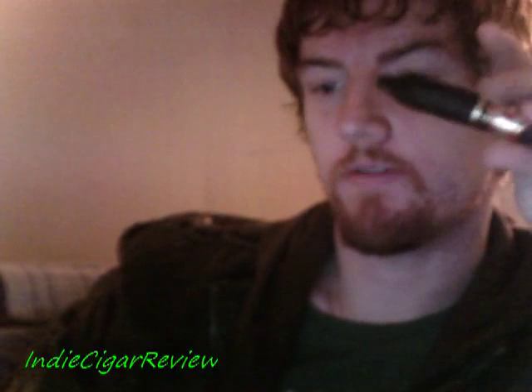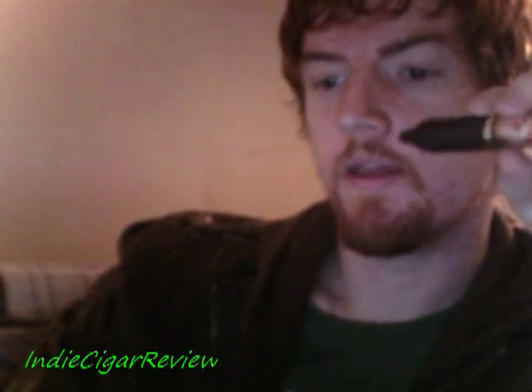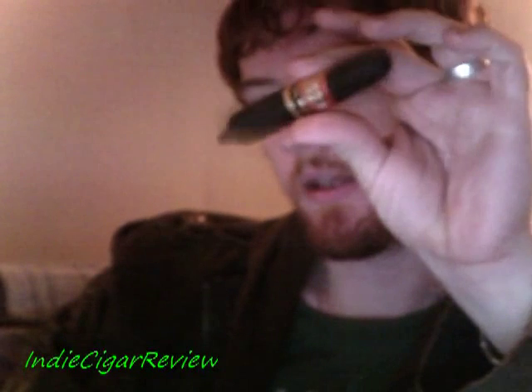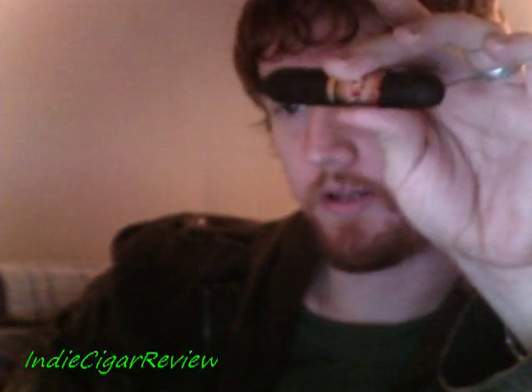Hello there YouTube, and welcome to Indie Cigar Review. Tonight we are reviewing the Arturo Fuente Bestseller. This is a Maduro wrapped perfecto cigar — it looks quite small, and it is quite small.